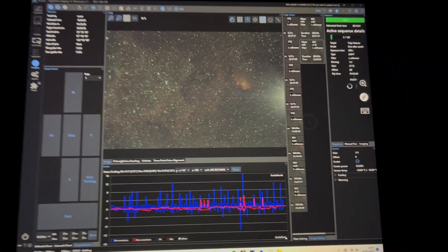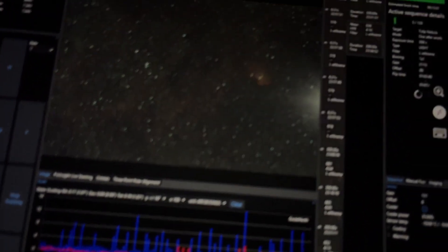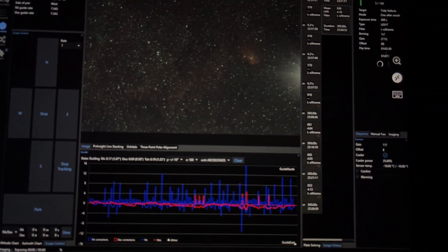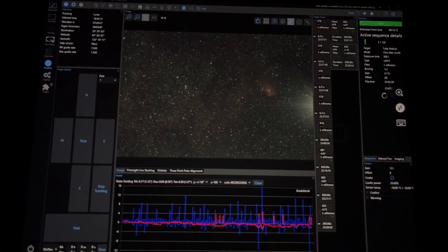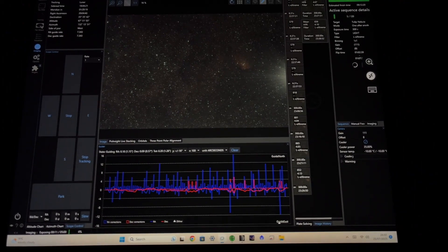Back to the Tulip Nebula — I'm still getting frames coming in and they're all looking really good. I've got six now, so I've got half an hour of exposure so far. I'm probably going to go back inside now and just let this run.